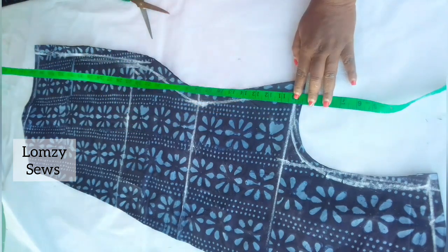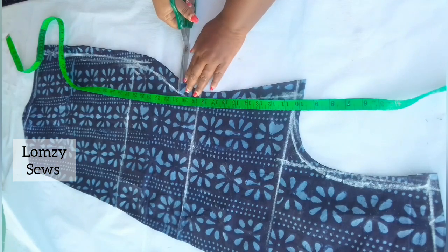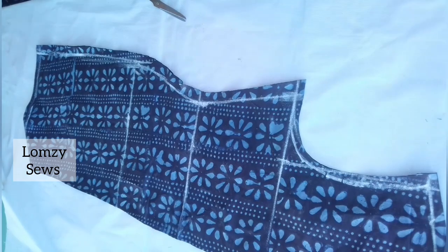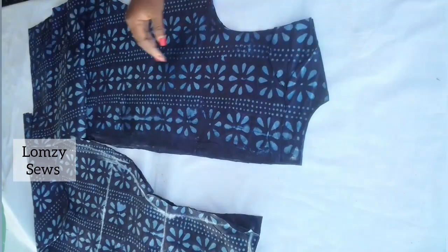I want to add a pocket to this. I'm going to measure from the armhole down to my pocket — the armhole length is 10 inches, and I'm measuring 10 more inches down, making it 20 inches total — and I marked for the pocket spacing. The next thing I'm going to do is to cut facing for the dress.